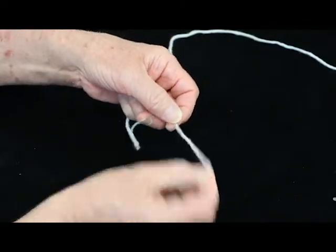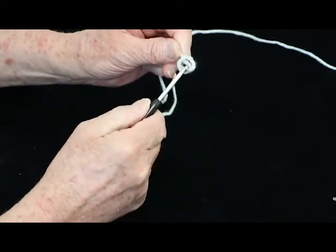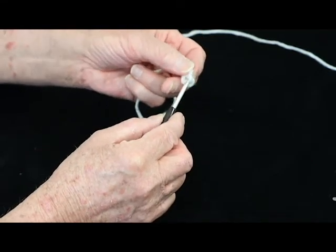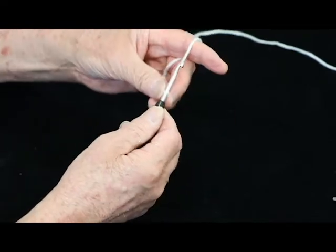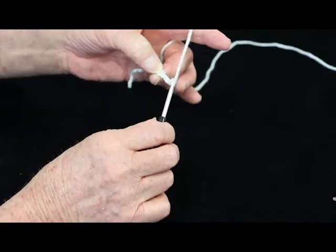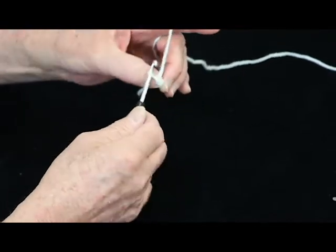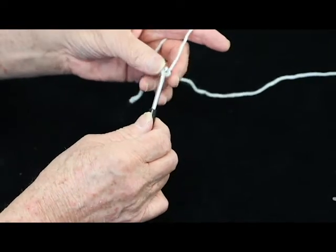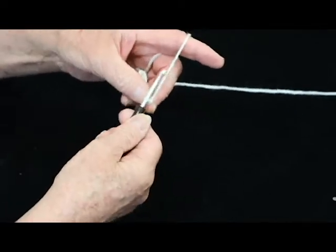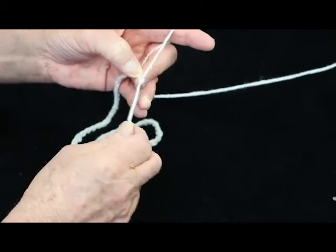Starting off with our slipknot — you remember this. And then we start with our chains: 1, 2, 3. Remember to count your stitches as you go. If you lose track, you'll have to stop and count. 5, 6, 7 — we're going out to 60 — 8, 9... 58, 59, and number 60.